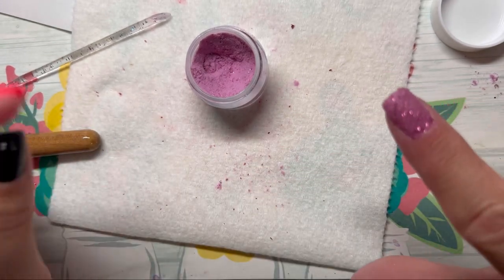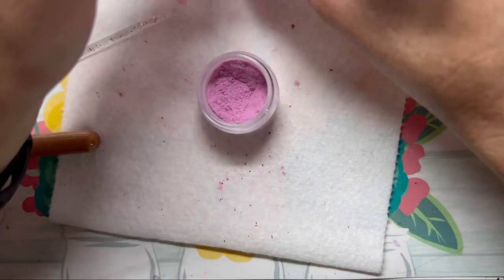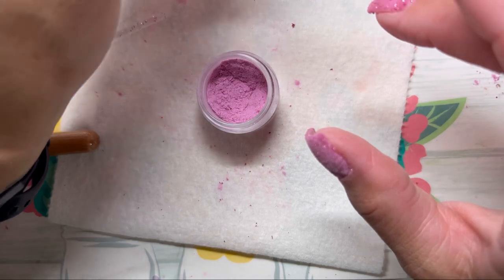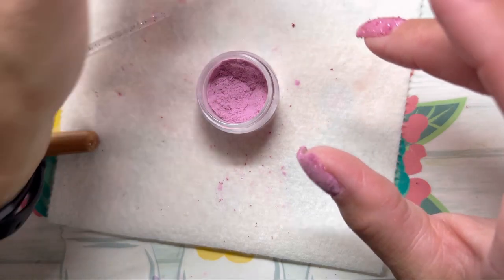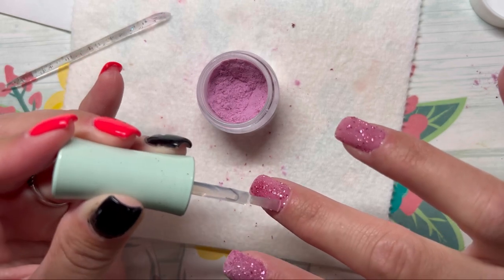My cuticle is like all messed up right there. I just had to clip my cuticle a little bit — it was just bugging me — and I cleaned off my brush a little bit in my brush cleaner. So we're back.